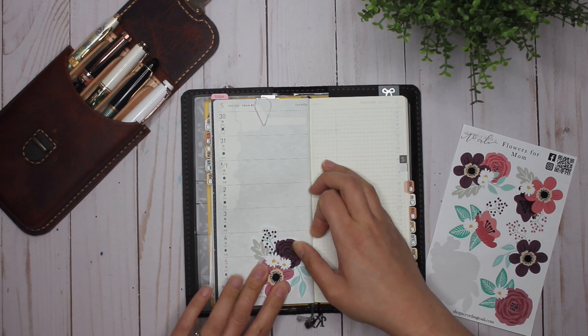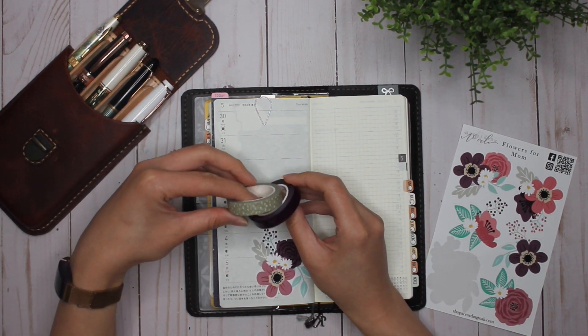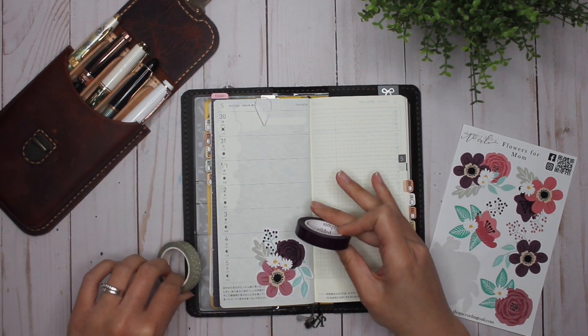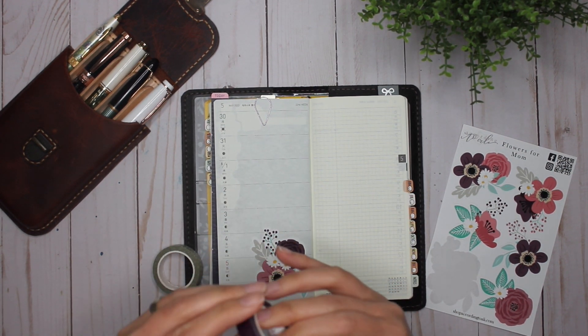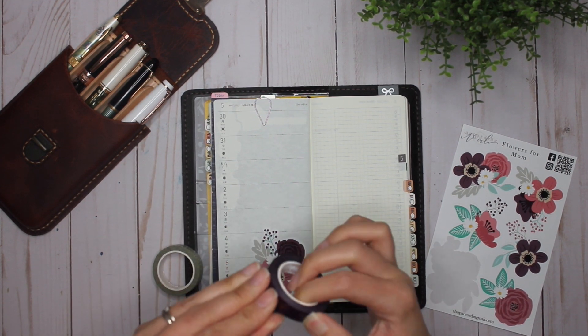Oh, already it's so pretty! I'm contemplating between these two washis. This washi is from According to Allie and it seems to match perfectly with that leaf, or this purple from Simply Gilded. I think I'm going to use both because they're just pretty — and there we go.